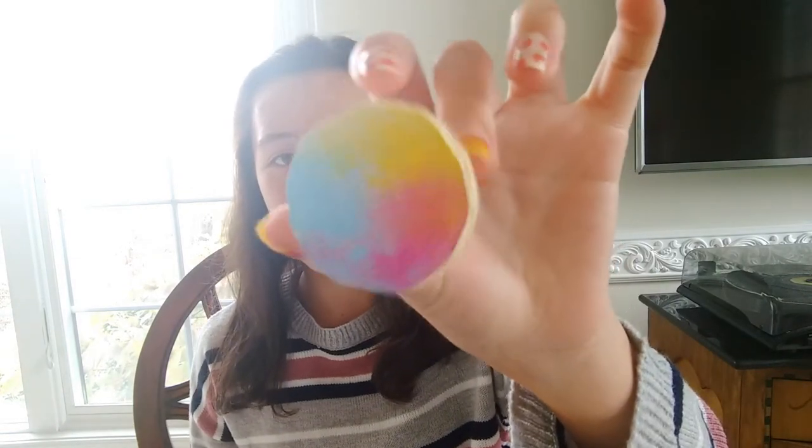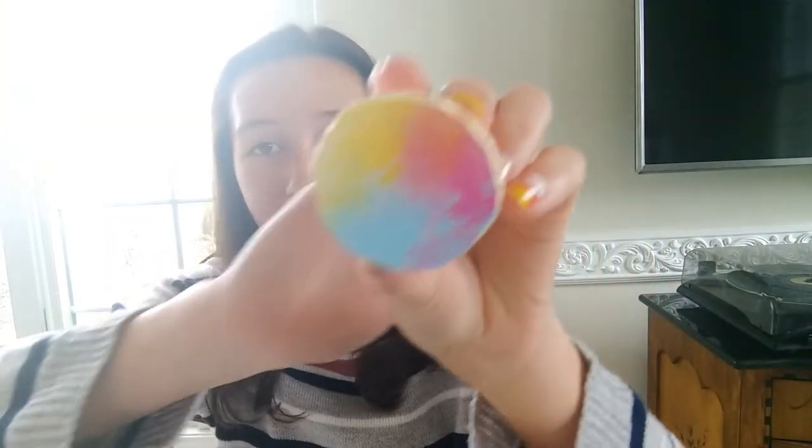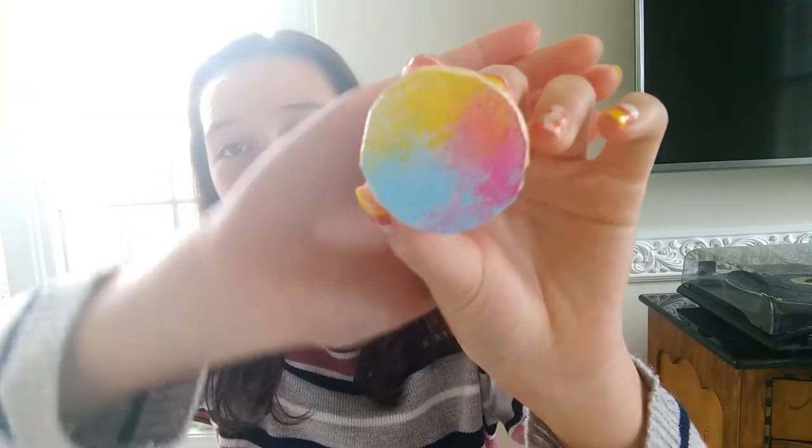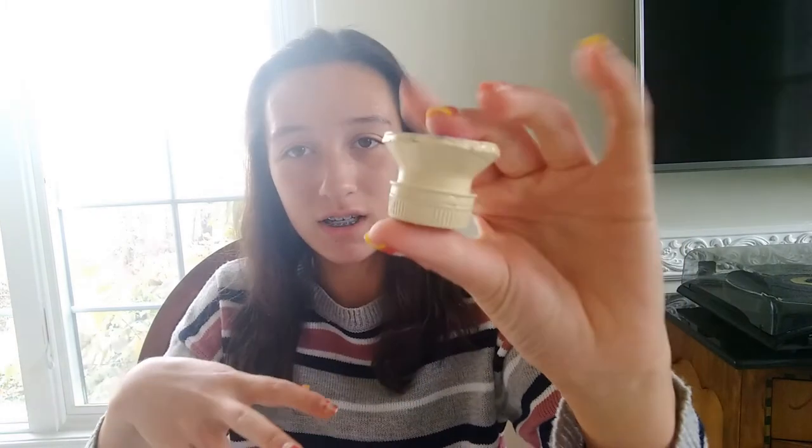It is the next day and I let the pop socket dry completely. I absolutely love how it looks — those colors turned out amazing and it actually looks like a real pop socket. Unfortunately it cannot close in on itself, but it still looks great. Now the last step is to attach it to your phone case.